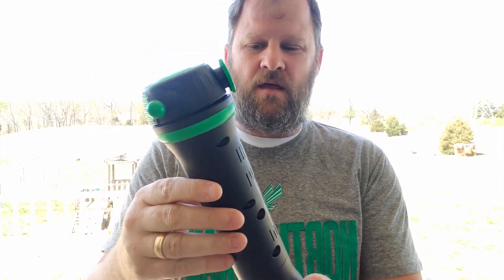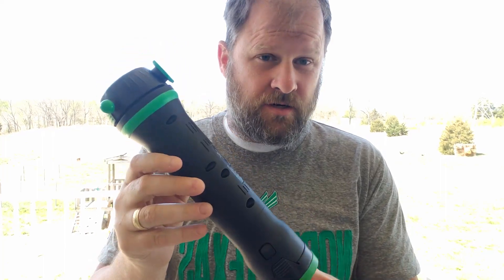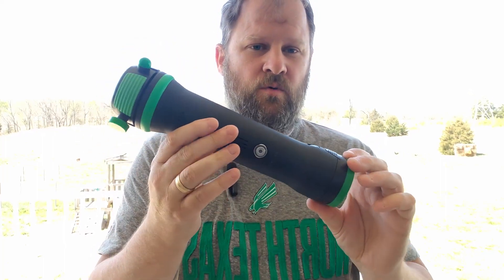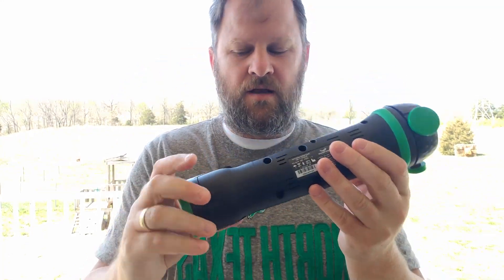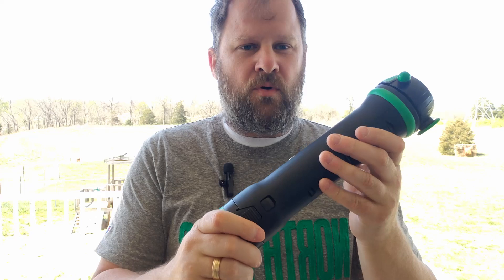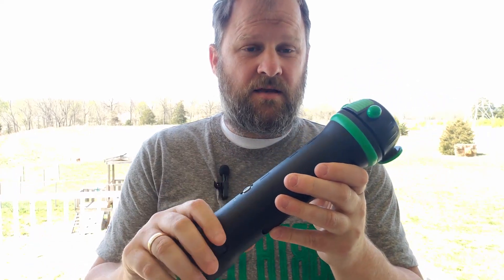Hey everybody, hope you're having a fantastic day today. Today I am reviewing the Rapid Release Pro 3 Black Vibration Massager. I want to talk to you about it real quick — just to show you the size and the construction, which feels very good. For the price you really want to know what you're getting, and it does have one vibration speed on it.